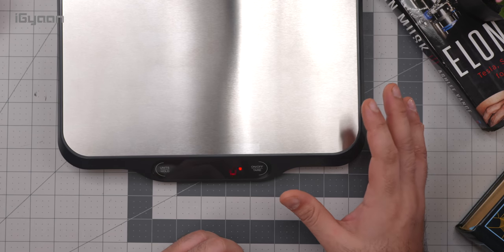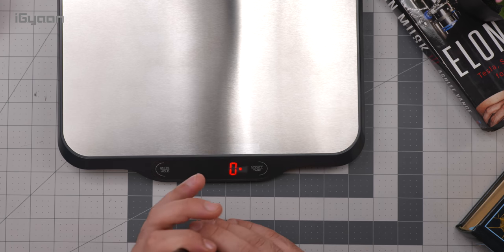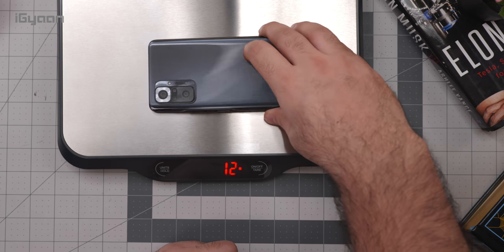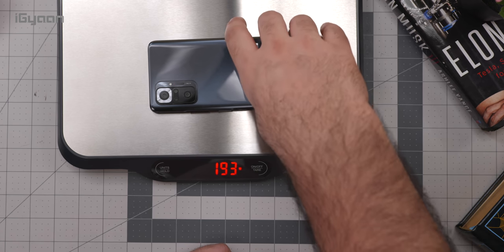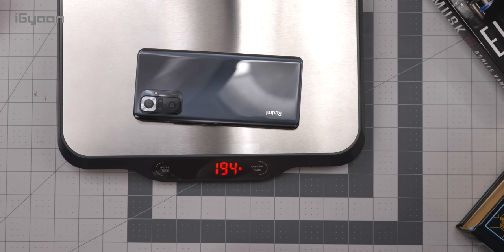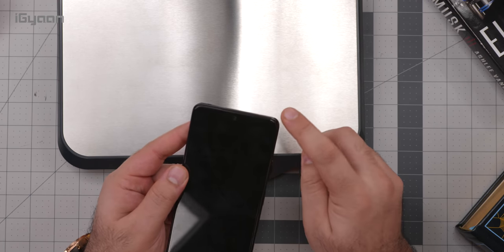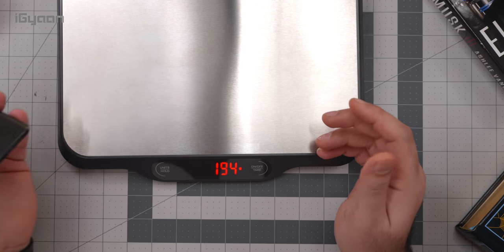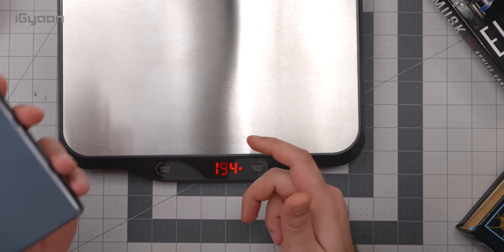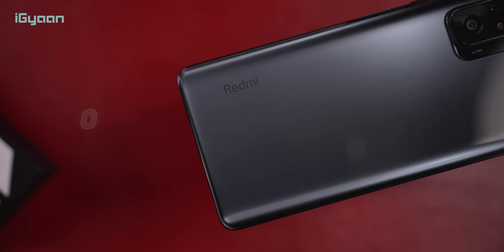Xiaomi claims the phone weighs 192 grams, but let's see what the actual weight is. It's coming in at about 194 grams — slightly more, possibly accounting for the screen protector that they may not weigh when giving the official spec. Either way, 194 grams is still quite lightweight for a device of this size.